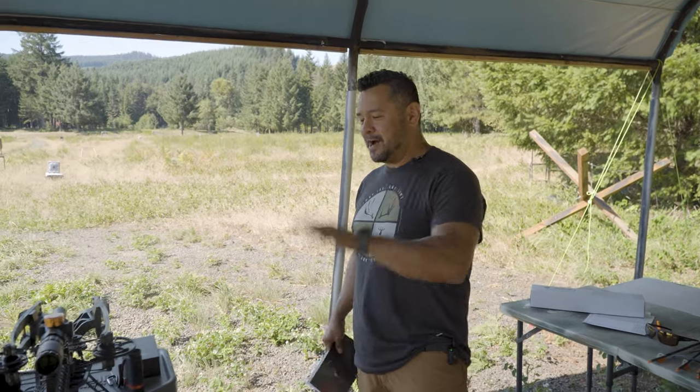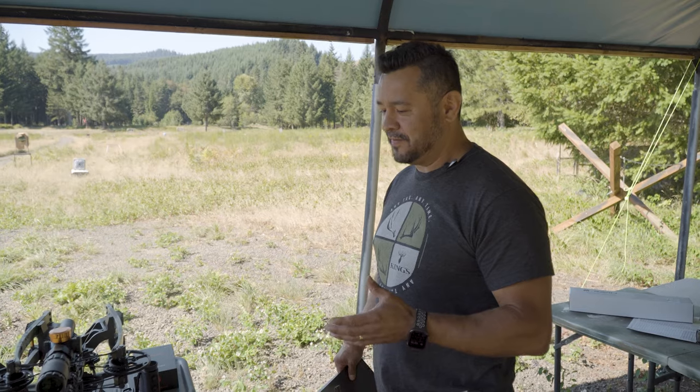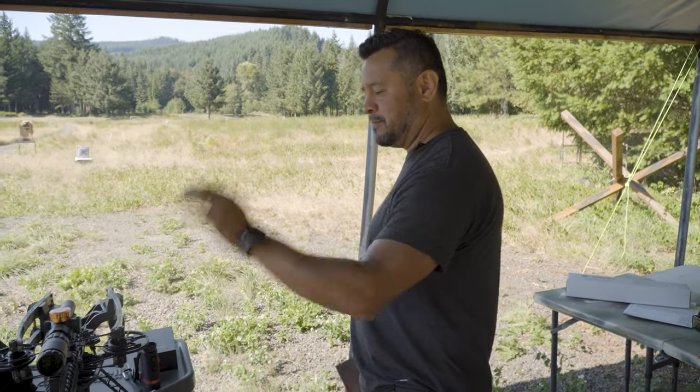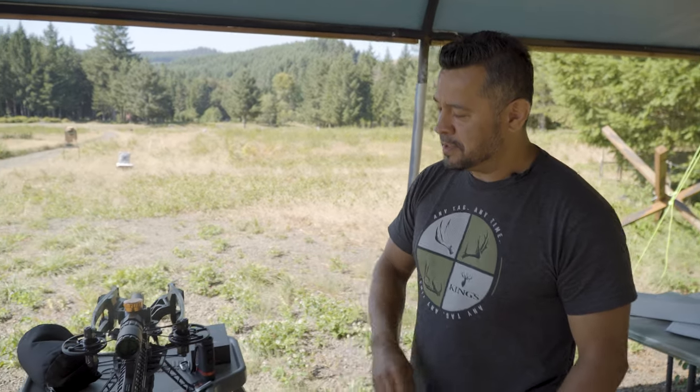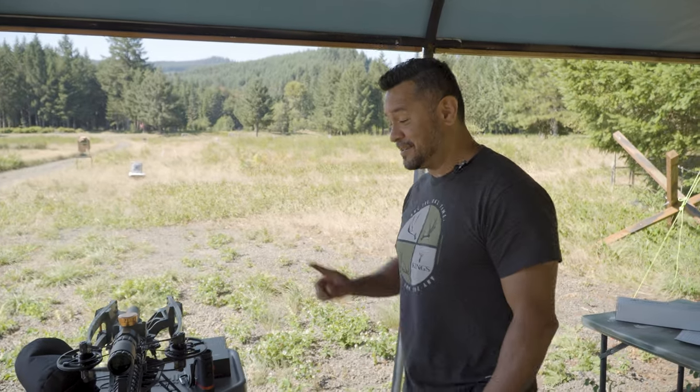I've mounted the scope — I took off the 100-yard illuminated scope that my R500 came with, popped it off, put the base on, mounted the new scope, put a level on the limbs and a level on the scope, and went through that whole process to get this thing ready to rock.